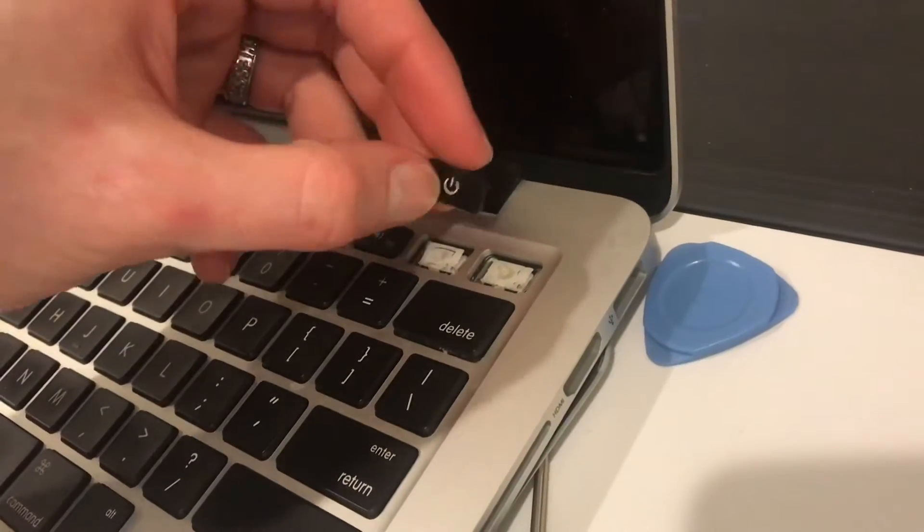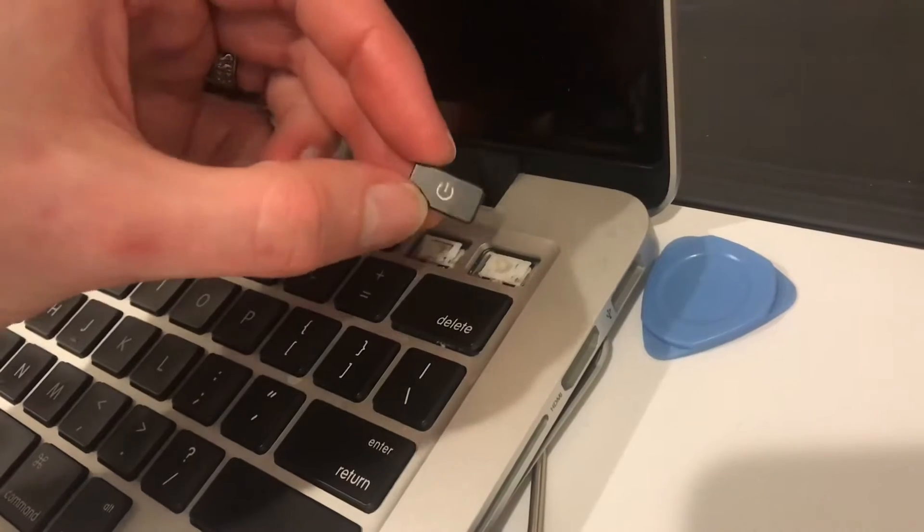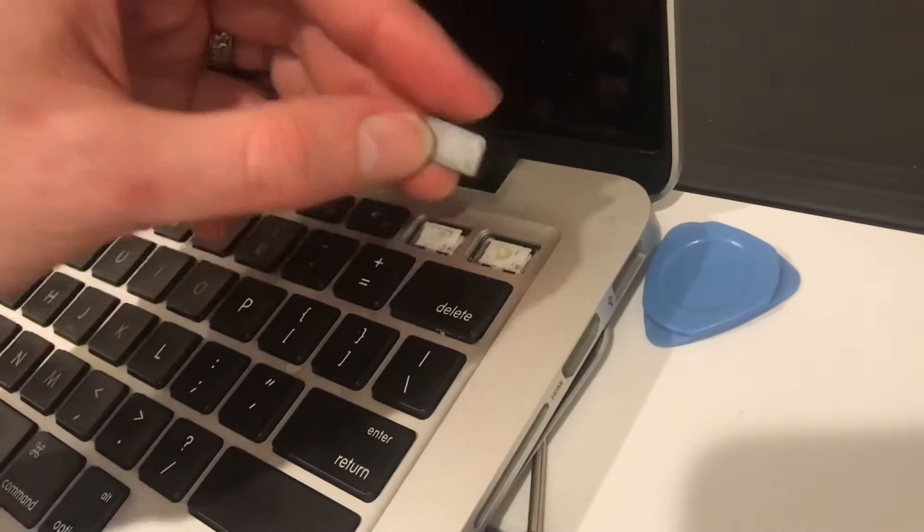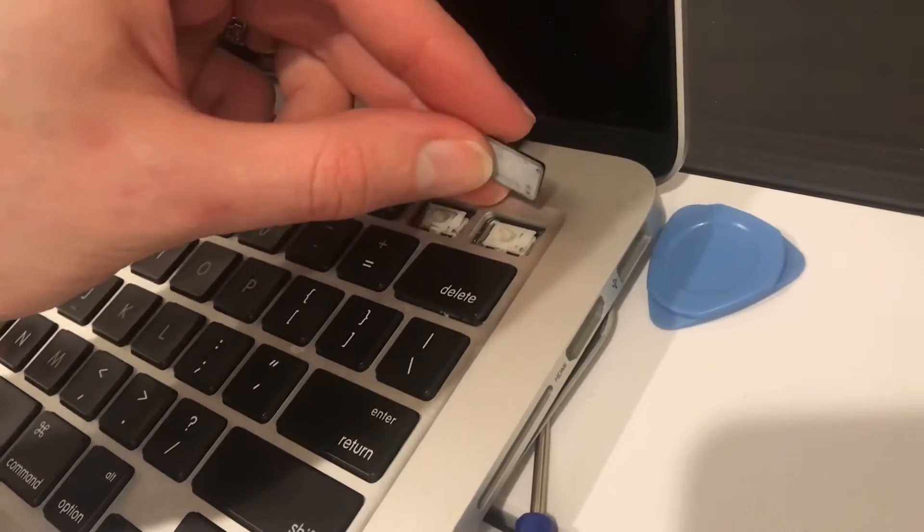Got it working, but a couple caveats here that I want to make you aware of. The power keys, or just all the keys, are extremely fragile.